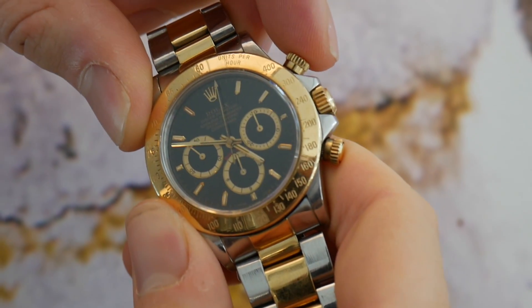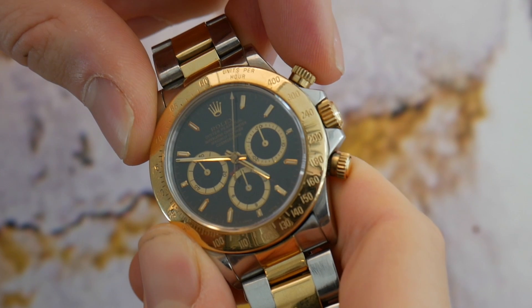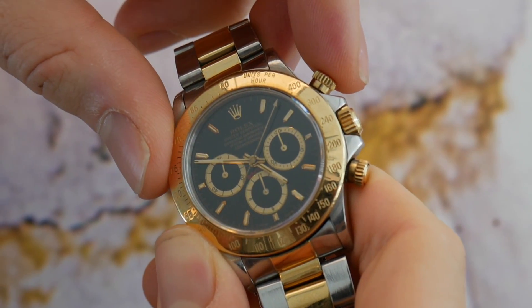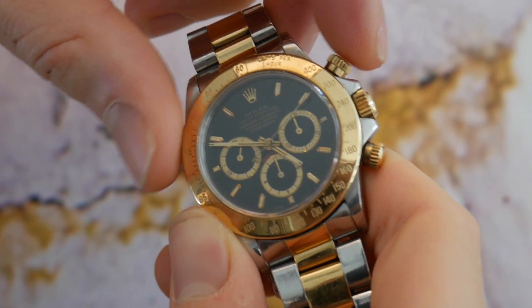The Daytona among collectors is kind of the pinnacle for most people of their collection. It's kind of the holy grail — a watch that everyone who is into watches strives to collect and have, especially the Zenith models like this one. Really what the Daytona is, it's the chronograph, the stopwatch. In 2019, you're not really using it for its features — it's more of a luxury showing piece.